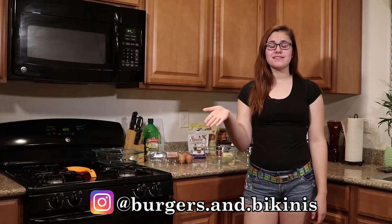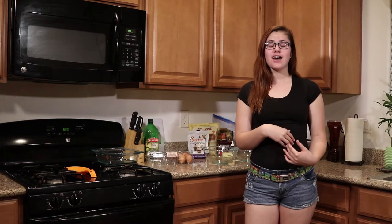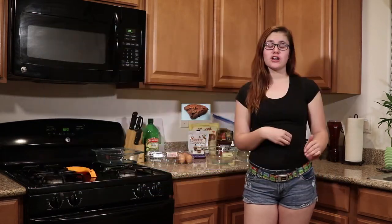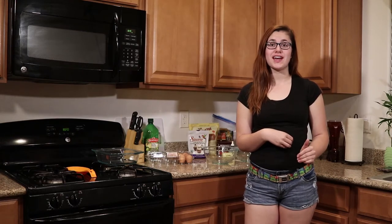Hi, I'm Olivia from Keto Lifestyle. I'm here to share with you today one of my favorite desserts. It's triple chocolate cake. Now if you're anything like me, you're constantly craving chocolate and this cake will help crush your cravings. So without any further ado, let's get started.